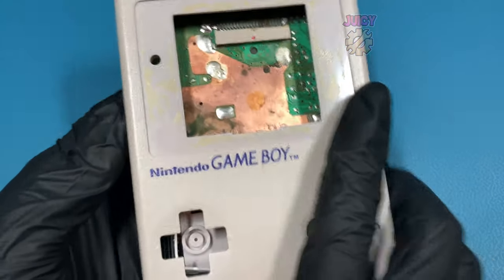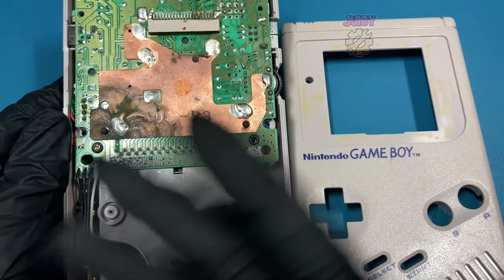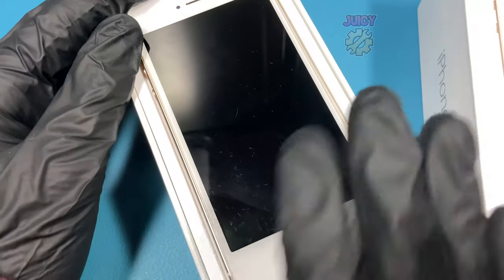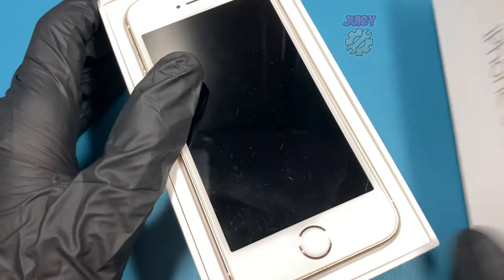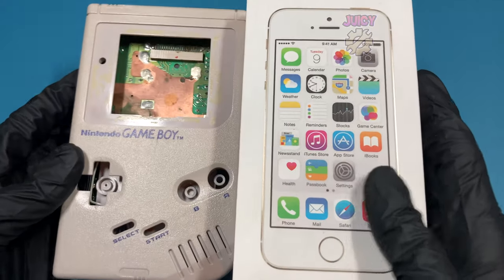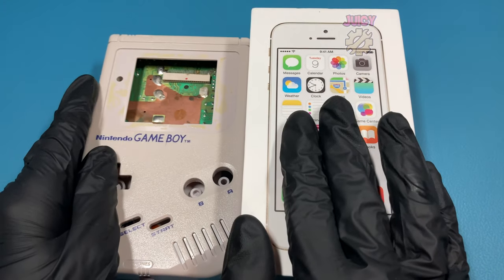Do you have an old Gameboy that is no longer working but you just can't throw it away? Or perhaps you even have an old style iPhone like this that also doesn't work. Well, what you should do with these is sell them online to people like me who will try and fix them, or to other companies that will actually display it and turn it into art.